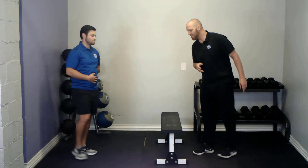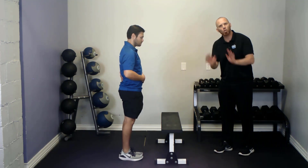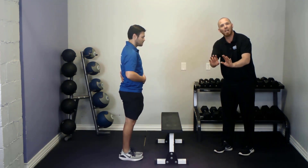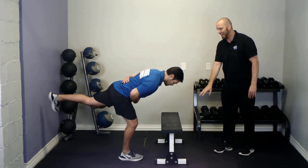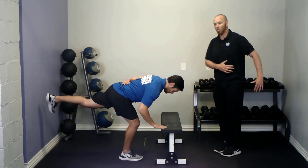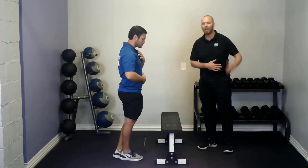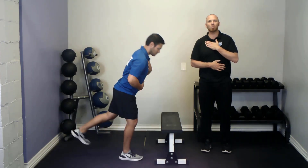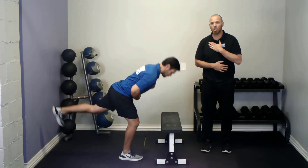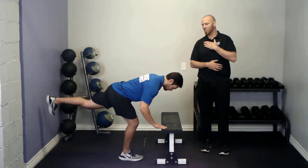As you get better, progress to not being on the wall — instead face a bench or something you could put your hands down onto for balance and comfort, just like this. Sometimes people don't have the shoulder mobility to reach behind their low back. In those cases, do the spine lock by having one hand on the chest, one hand on the stomach, and making sure that you're not bending your spine.